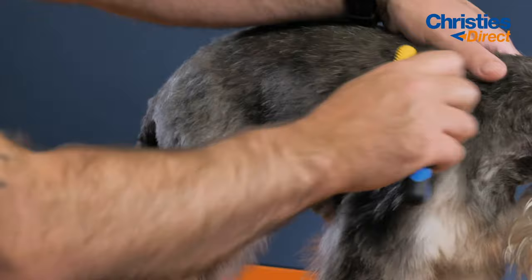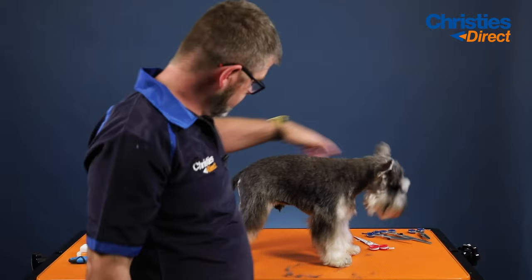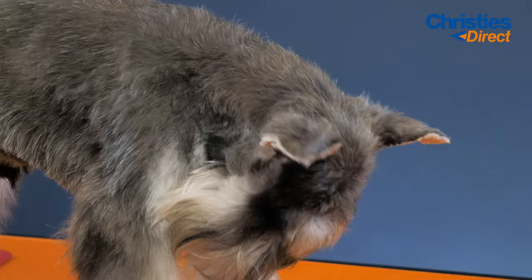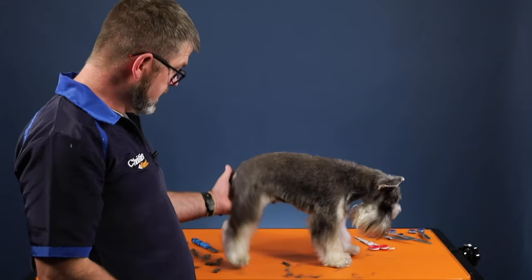This is my take on how I hand strip out a wee schnauzer. As I say, it was done a couple of weeks ago so there's not that much to come out. But every four weeks I would get him in and strip out his coat, and then finish off his furnishings and his legs and things like that. I'll talk you through all the scissor technique and what I do whenever I'm getting these angles on these legs and getting the dog finished off.